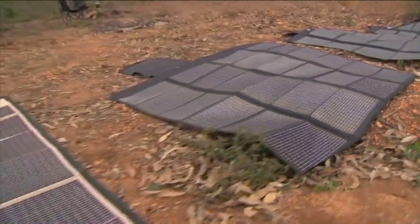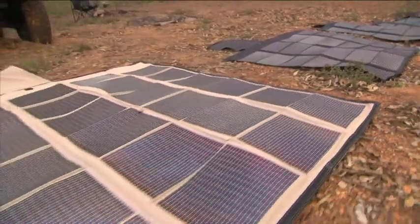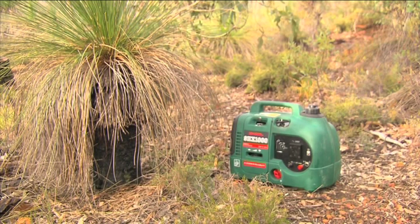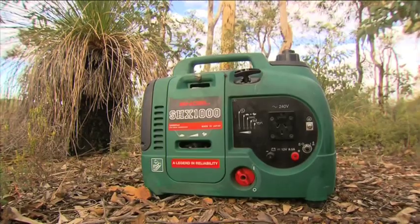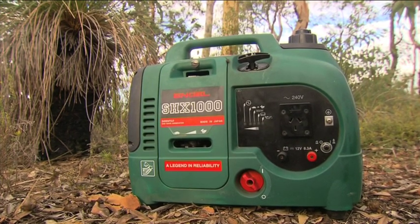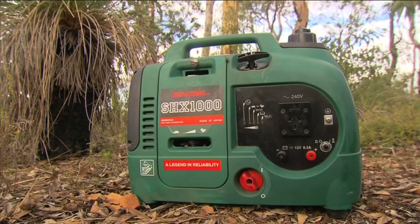But if you want to stay put for a while, you might want to invest in a portable generator. Engel fridge freezers have such a low power consumption that even a small generator will do the job. The Engel SHX1000 is perfect for powering your fridge. It has a Honda four stroke overhead cam motor, which makes it one of the best on the market.